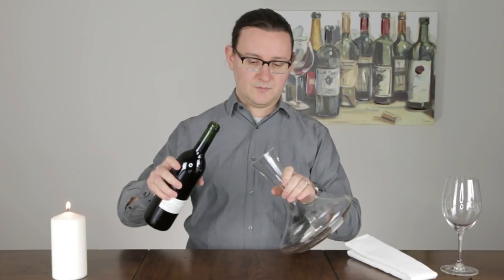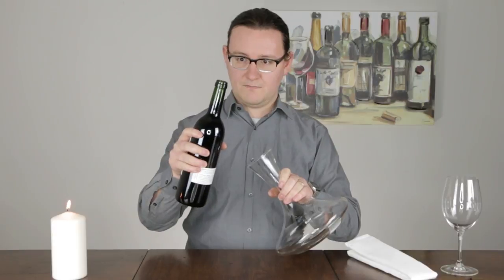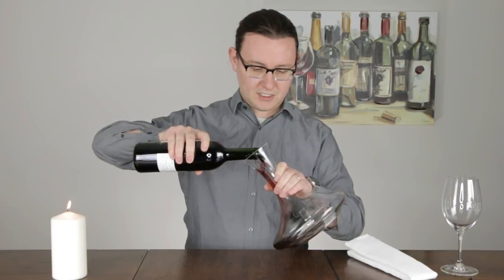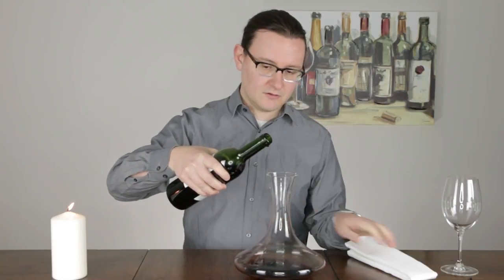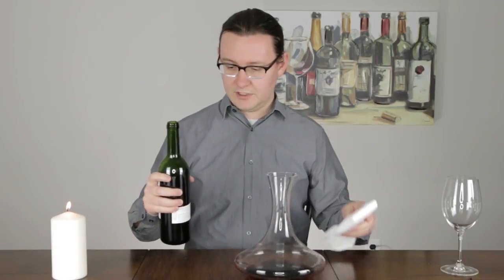Pouring it in is pretty standard. Put the mouth of the bottle close enough so that you're not in danger of spilling any of it out, and then pour fairly slowly, because as that wine runs down the edge of the glass it'll come into contact with more air than if you pour it really quickly.